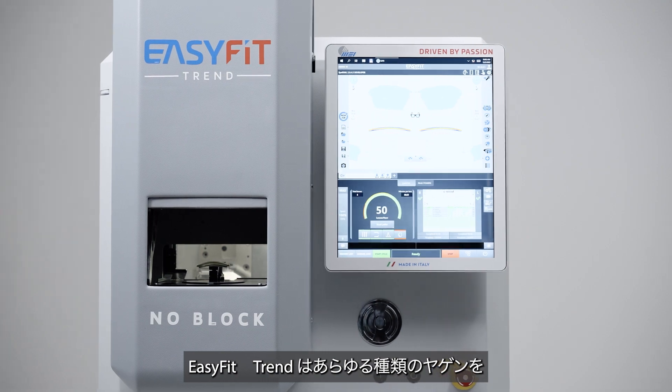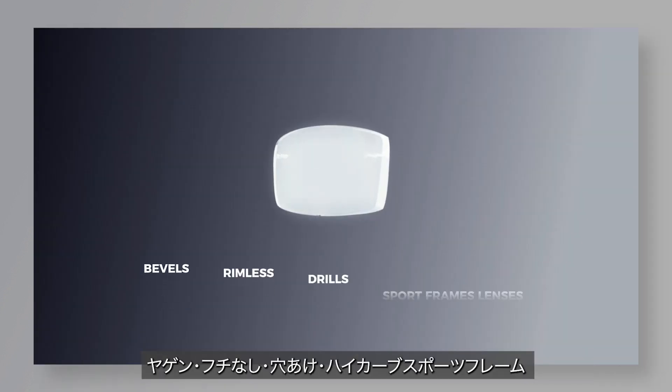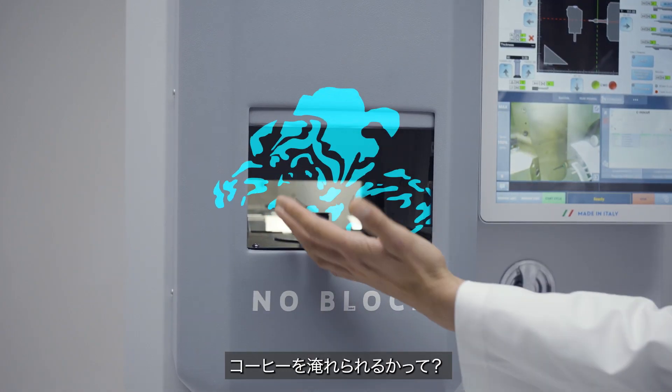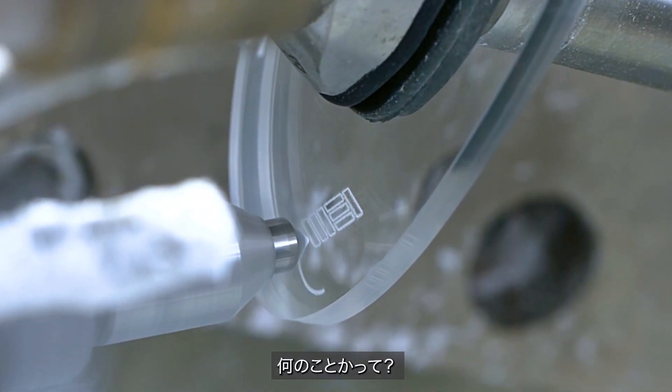EasyFit Trend is the only lens edging machine capable of cutting any type of bevel with every inclination with total precision — bevels, rimless, drills, and wrap lenses for sports frames. It could have made coffee too, but we preferred to make it do engraving.